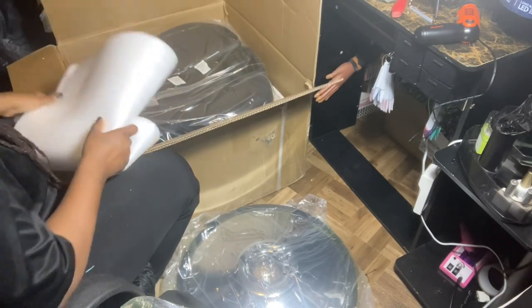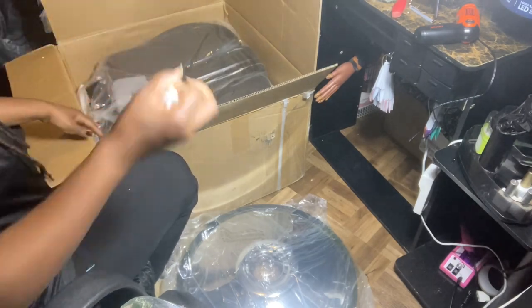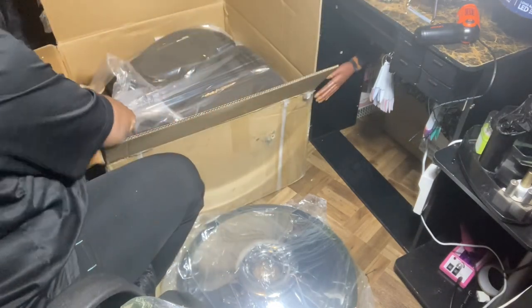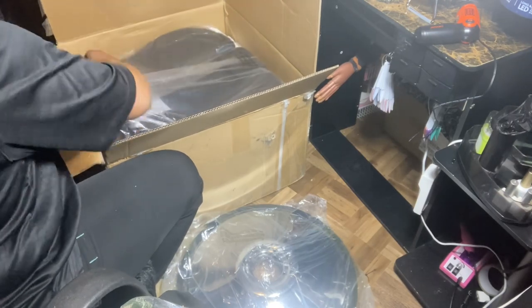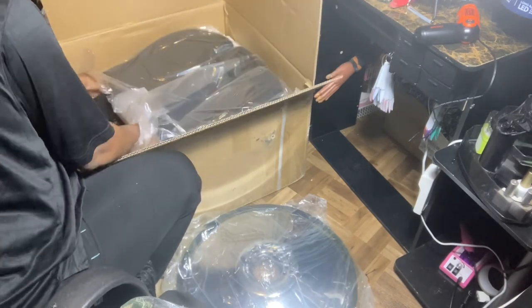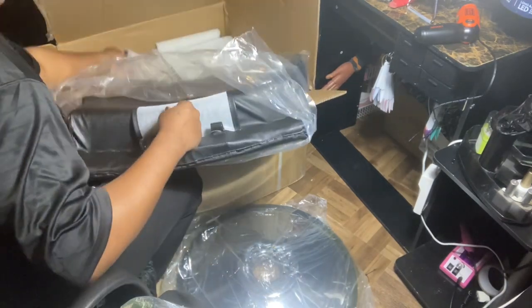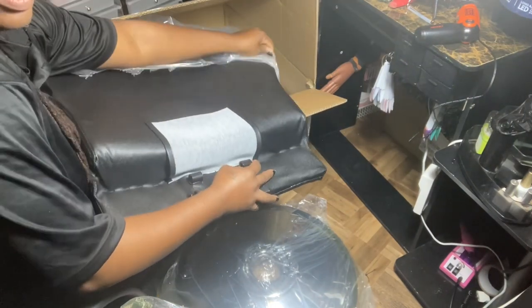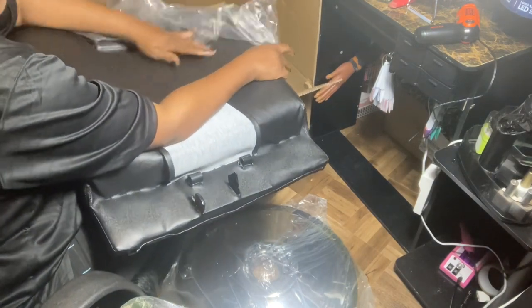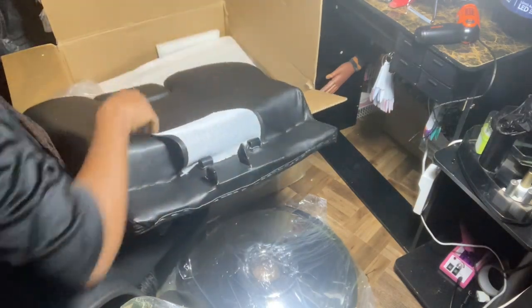I needed something that would be able to work as a chair for me to use for nails, and as a chair that I could use for doing eyelashes. It may well be too big for the nails. This is the back. It feels really nice and durable.